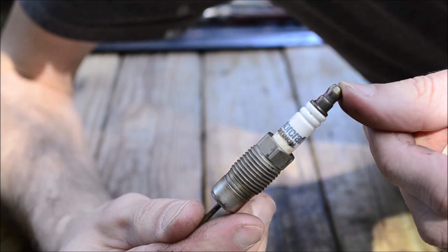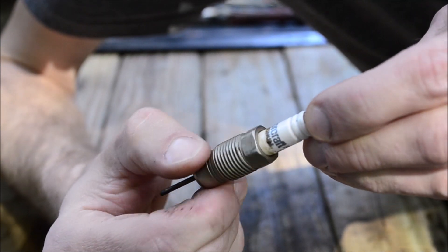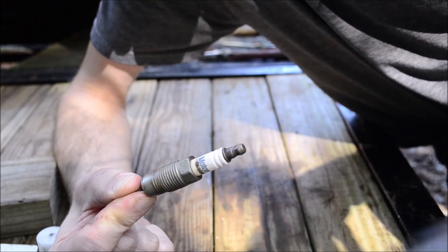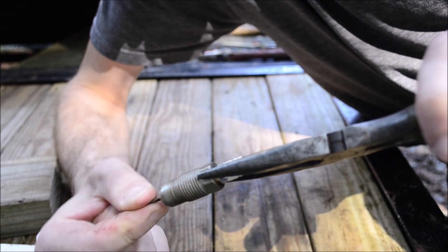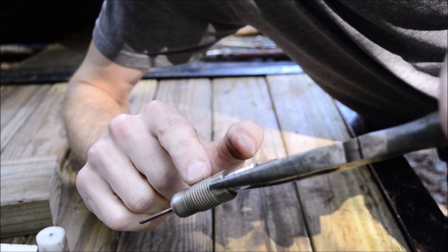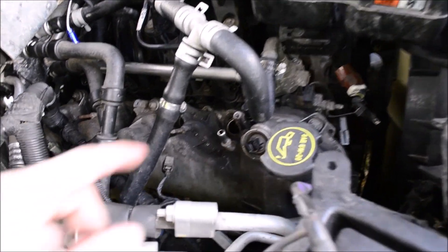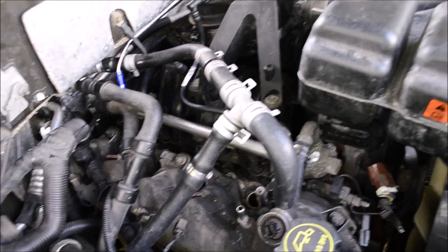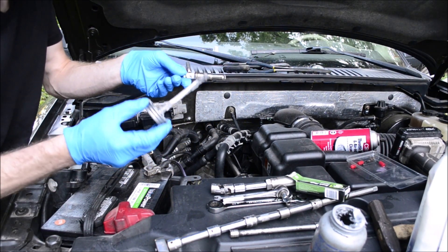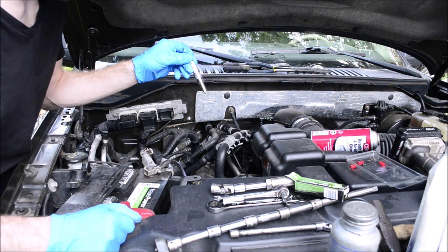Another tip: if your spark plug socket is just spinning and the spark plug's not coming out, the metal threaded part has separated from the ceramic part. Take some needle nose pliers, send them down into the spark plug hole, and pull the metal part out, then the ceramic part. You might also want to turn the engine over without the plugs in — if you've sprayed a ton of fluid in there, you don't want to hydro-lock the engine. Let that fluid blow out of the holes, then put the plugs in. When you put your new plugs in, apply anti-seize to the threads before installing them. Torque them to 25 foot-pounds.